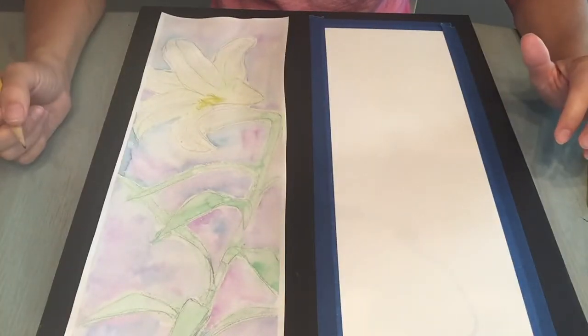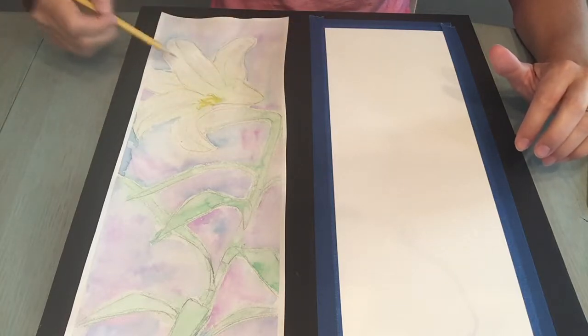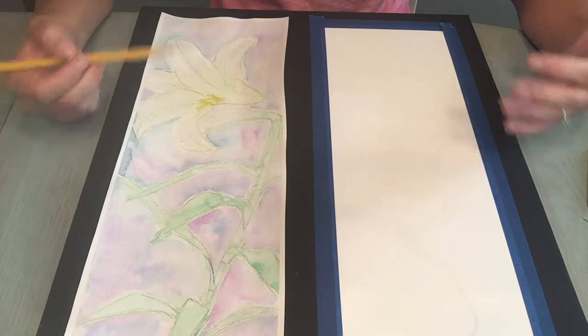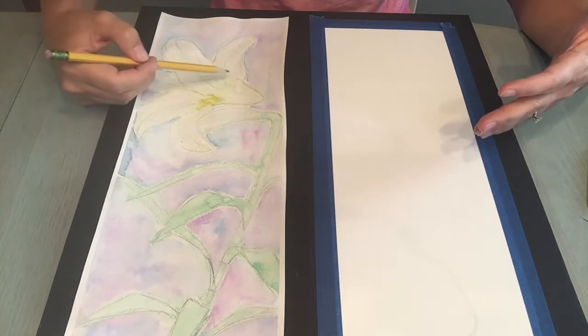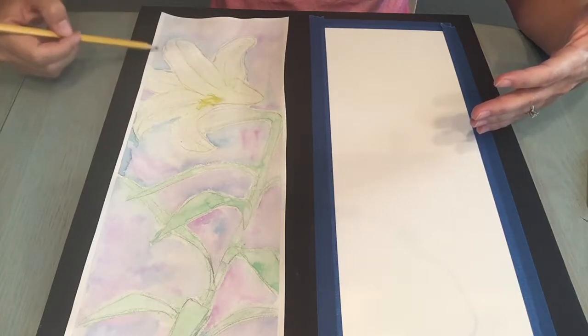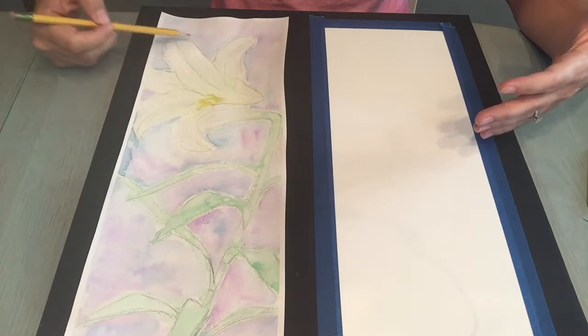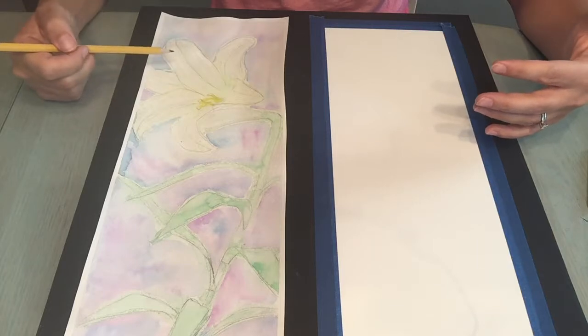When you start drawing from observation, it's important to look at the shapes that are created. Sometimes in our head we think a flower petal looks like something, but when we start to draw it, it may not appear that way. So be very observant of the shapes of these petals — some of them come to a complete point, others are rounded, some are curved. Keep that in mind as you're drawing.